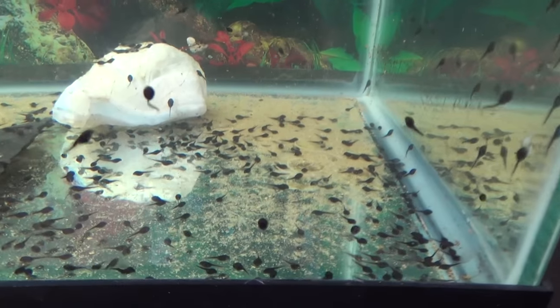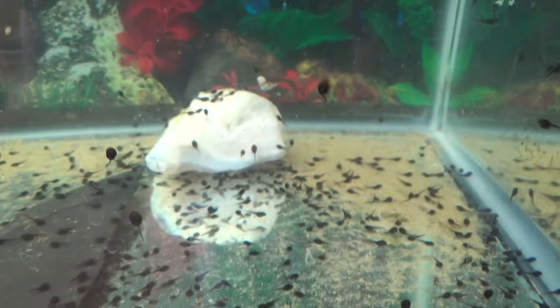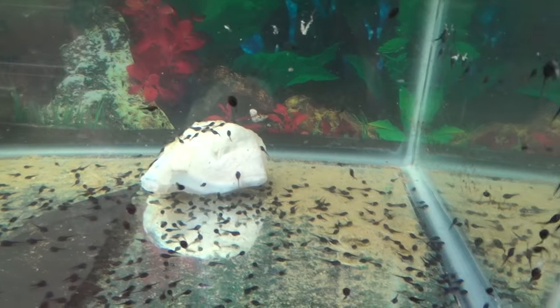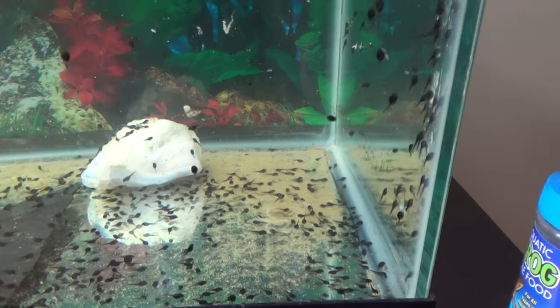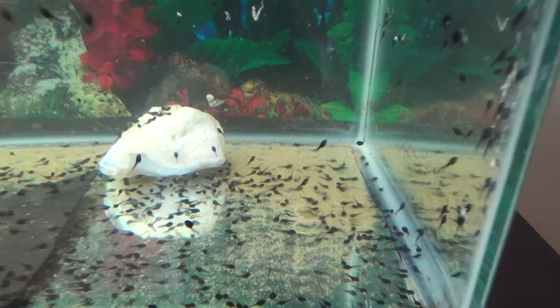I feed them every single day, switching off between the tadpole food and the lettuce, which keeps them really happy and healthy. The whole point of the tadpole stage is to eat as much as possible and get huge and turn into a toad — that's all they do. So give them as much food as they want, but try not to leave too much extra sitting on the bottom.